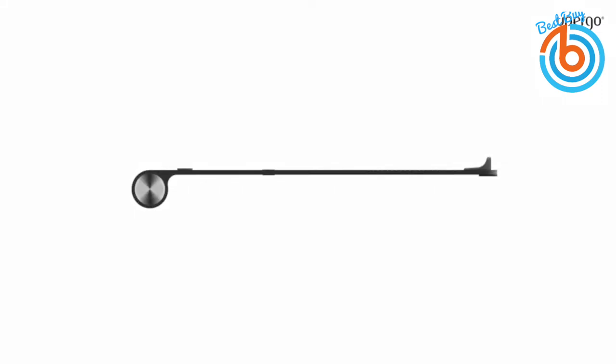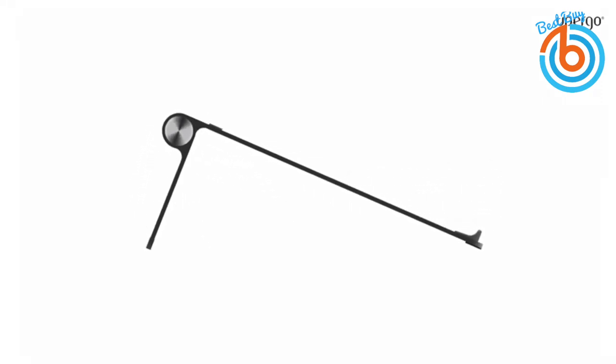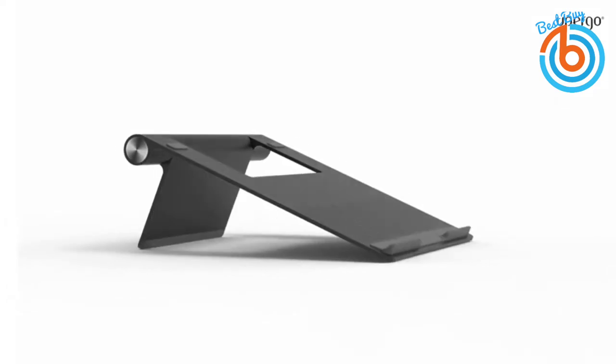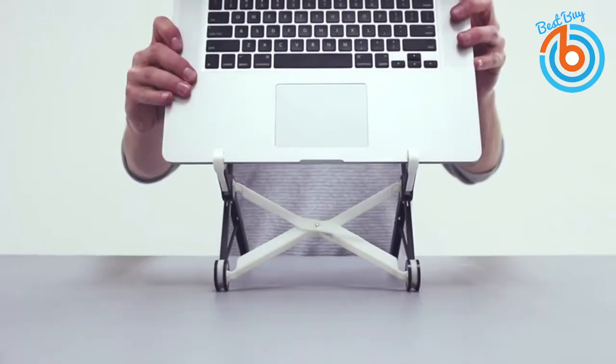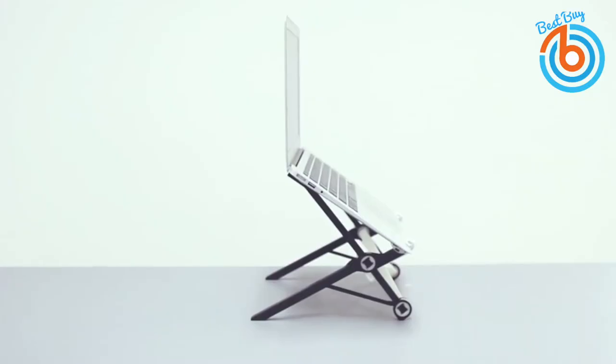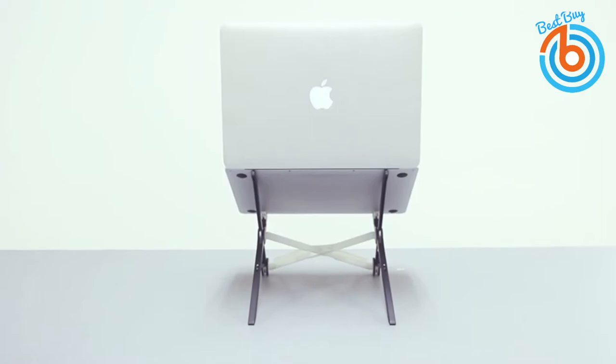Hi guys, welcome to my channel. We all experience back, arms, and neck usual pains after long time use of laptops at work or home. For this reason and even more, you desperately need some ergonomic laptop stand to always keep you in the right posture against your laptop to avoid these effects.